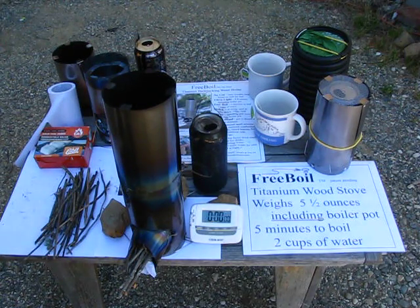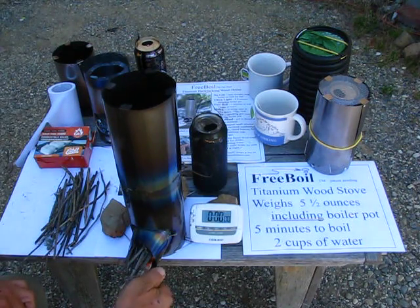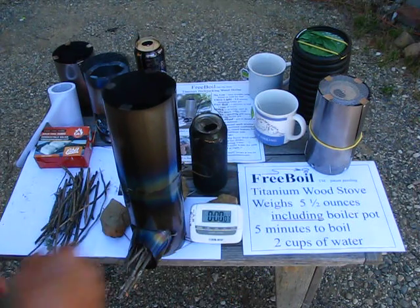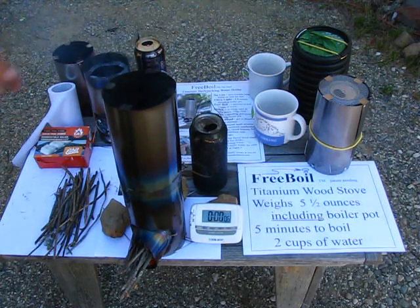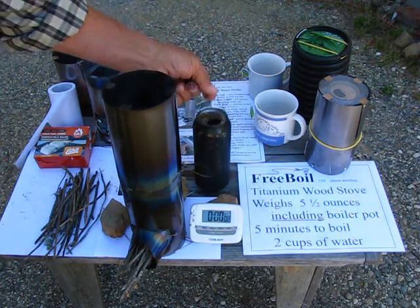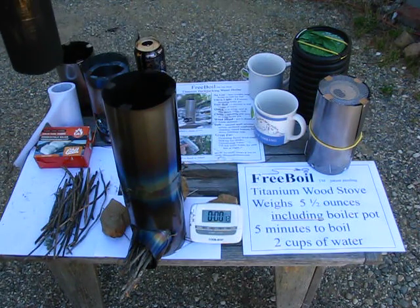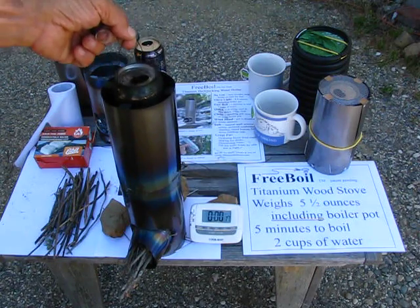Good morning. We're going to boil two cups of water in about five minutes. So let me get things started here. This starts very quick. Start the timer and we'll get going, and while it's burning I'll show you the parts here. Here's the boiler pot — a 16 ounce beverage can — and I'm going to put it on top because this fire has already started.